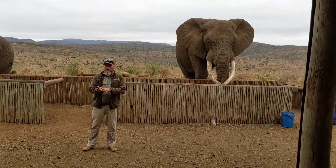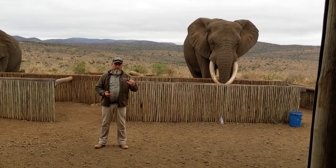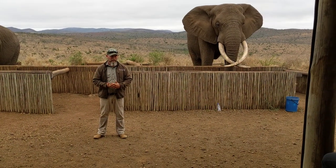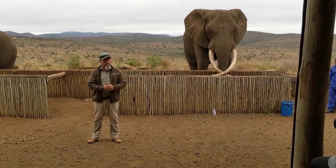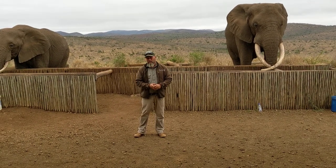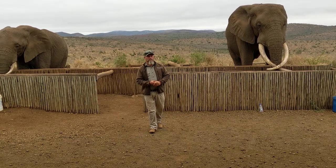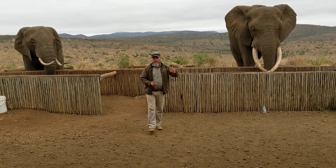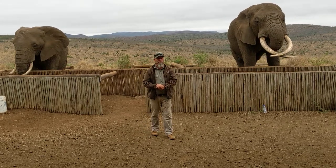Elephants are hindgut fermenters. This means he's only got one stomach, the same as us, but Rambo's digestive system works very quickly. From the time Rambo puts food into his mouth until it comes out of his rear, it takes only 30 to 60 minutes. So Rambo is a bulk feeder — he's not getting maximum nutrition from whatever he's eating because it's passing through his system so quickly. To make up for that nutrition, he's got to eat a lot.